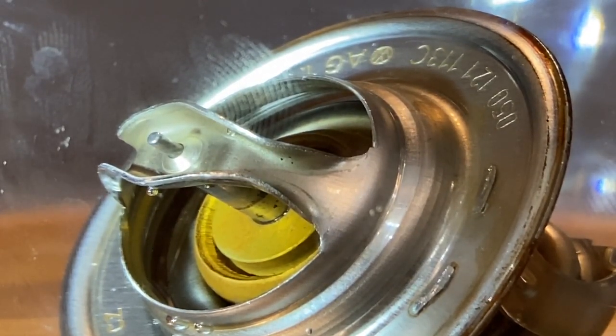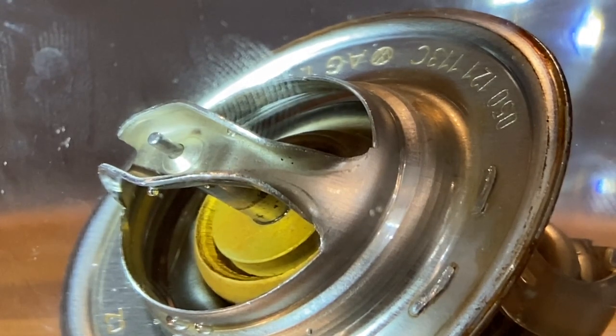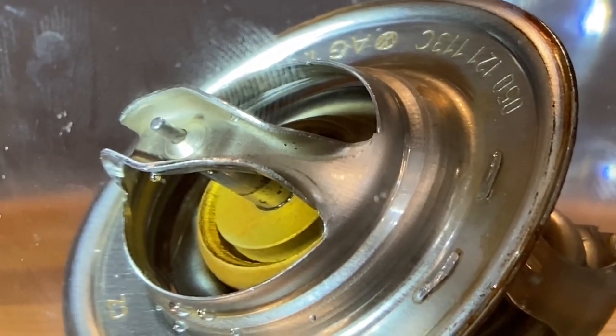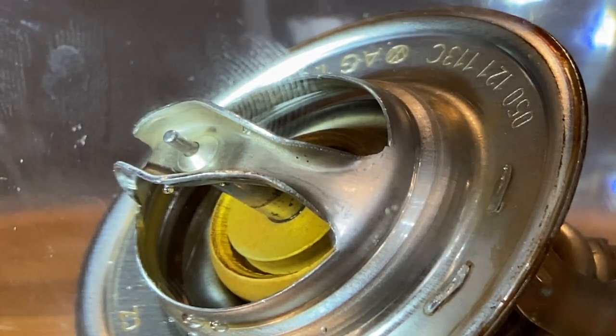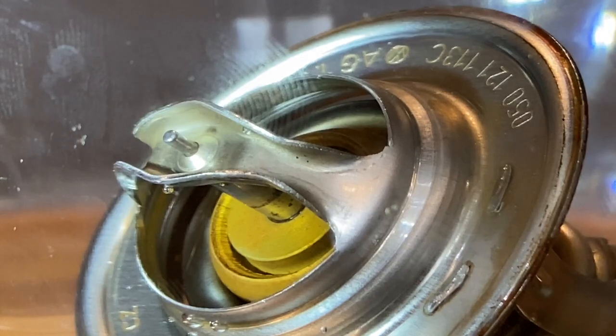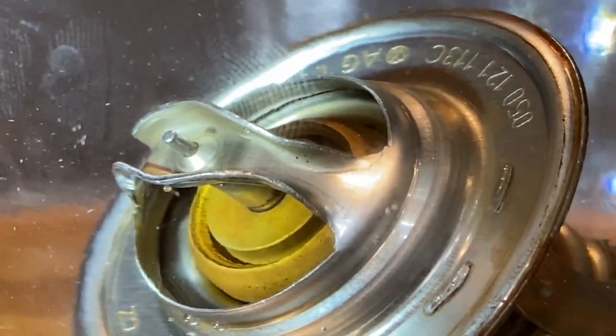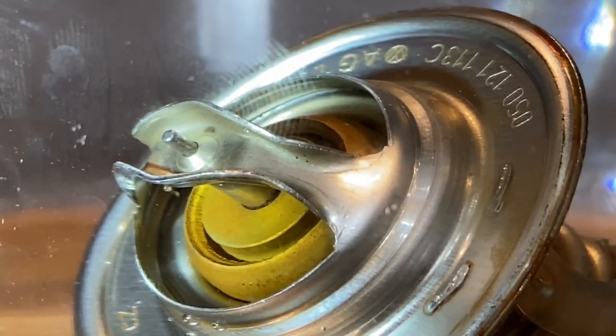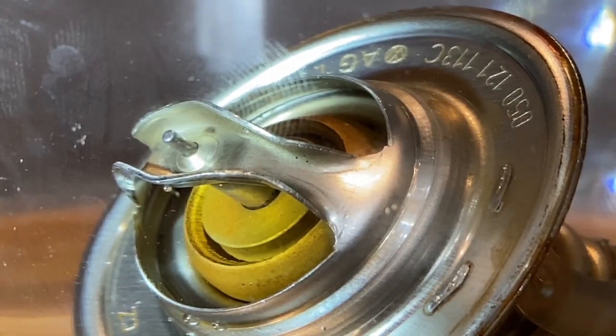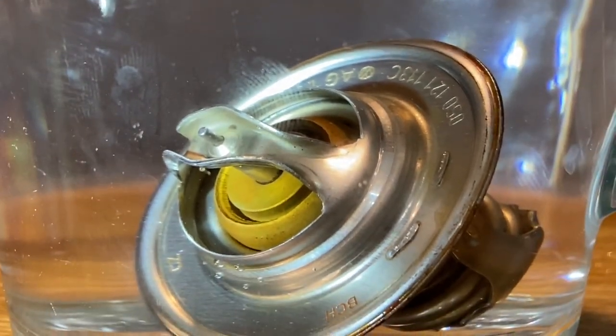It should start to close up as the water cools down as well. What we'll do is put some cold water in there and see what happens - should just close up straight away. There you go - she's closing. So yeah, our thermostat is definitely working. If you ever need to test yours guys, that's a quick way of doing it.